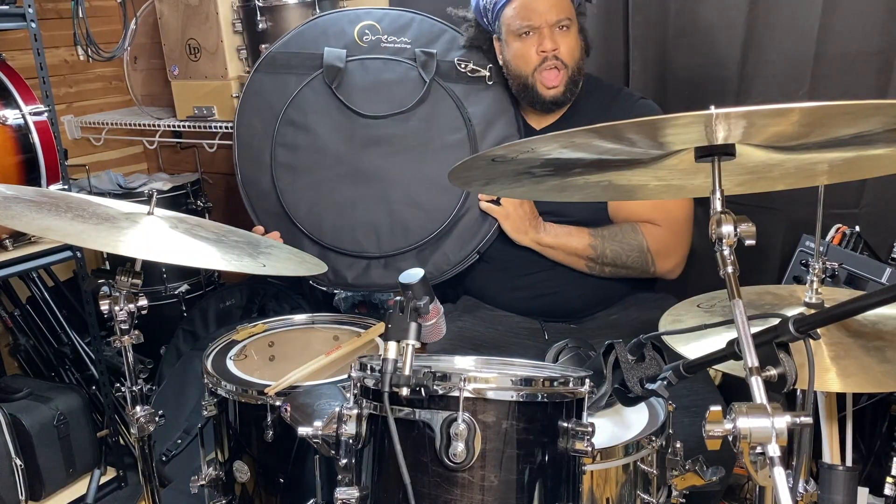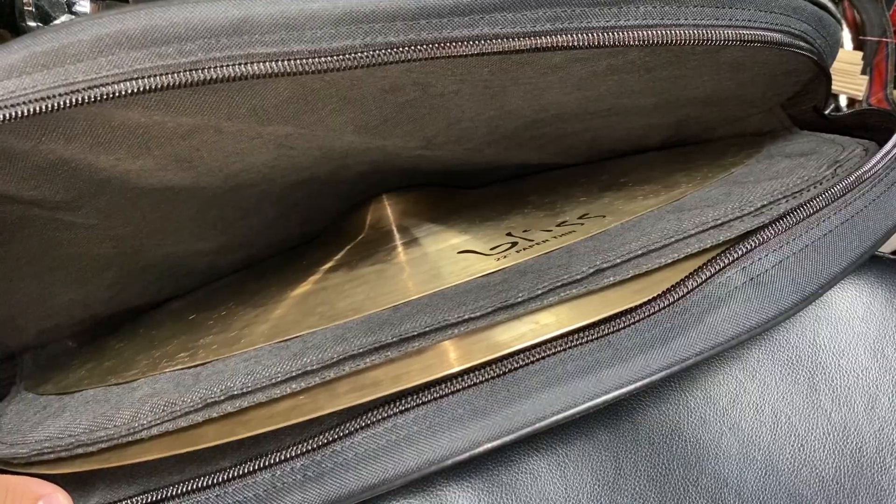Here you are, friend. The Deluxe Cymbal Bag from Dream. No way! And there's three dividers so there's no metal-on-metal contact.